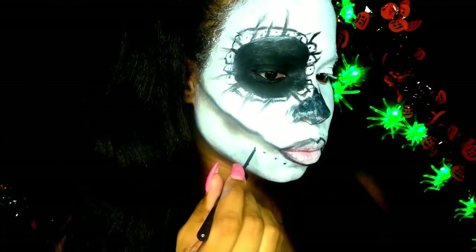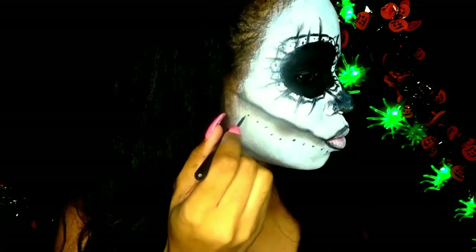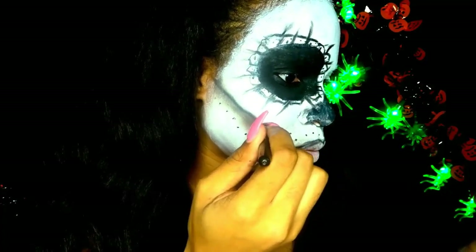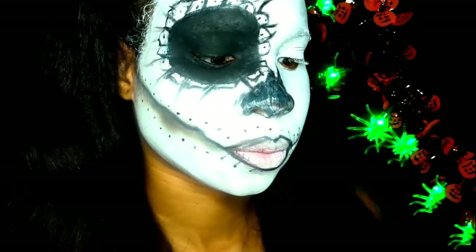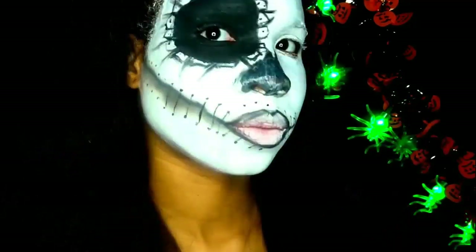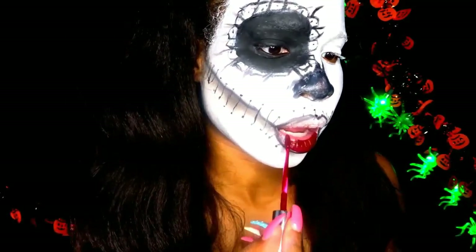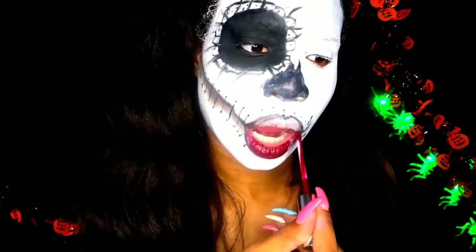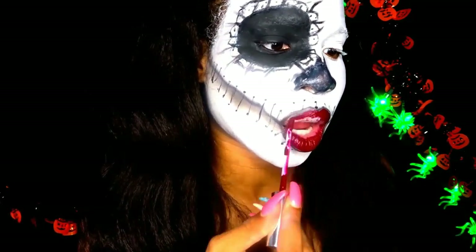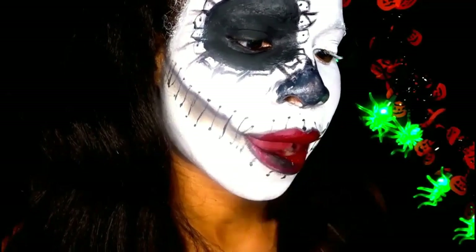All I'm doing is drawing dots around my lips and connecting them. Since I don't have any black lipstick I'm using the same ColourPop lipstick that I used on my first look and then just setting that with black eyeshadow while it dries. And then you've just created black lipstick.